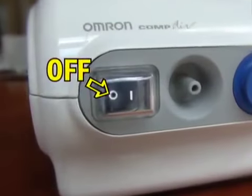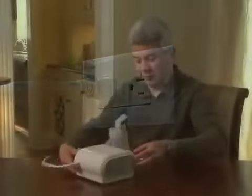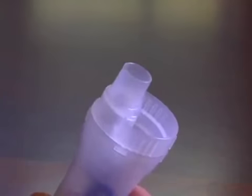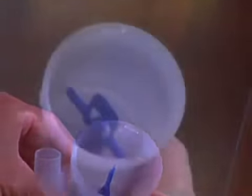With the power switch in the off position, plug the unit into a wall outlet. Remove the mouthpiece and cap from the nebulizer kit. Take the medicine cup and rotate the inhalation top counter-clockwise, then lift it from the medication cup.